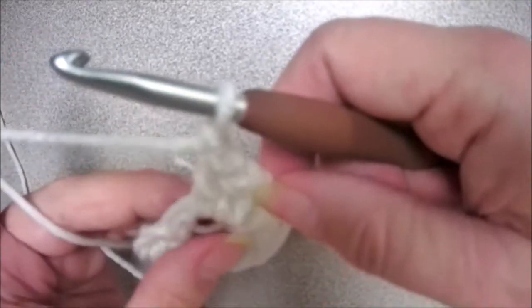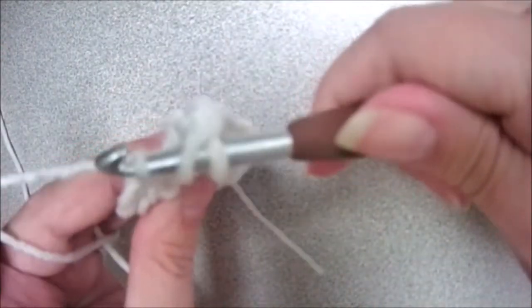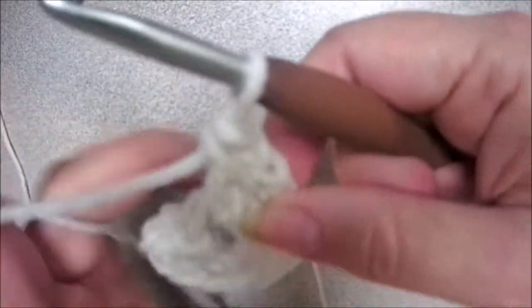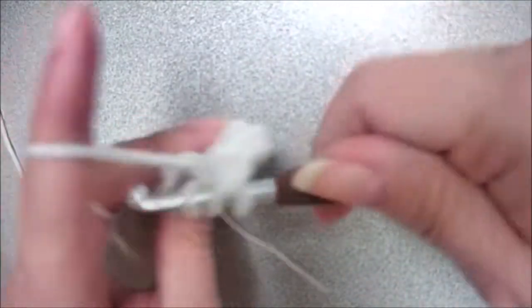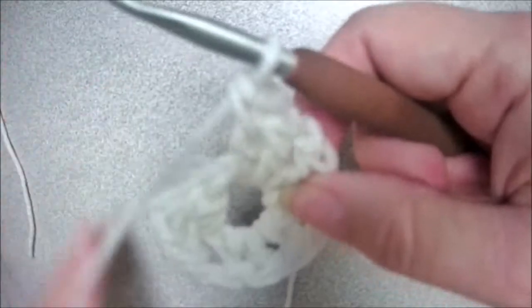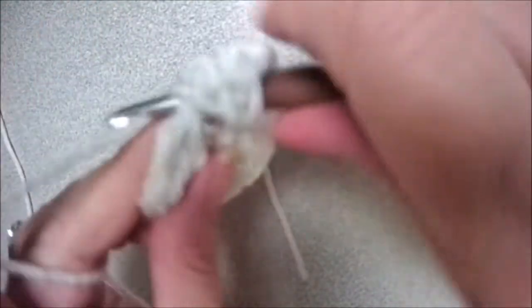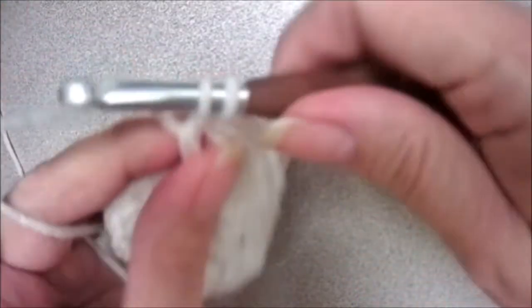You're going to put three more double crochets to the center of that ring. Yarn over, insert your hook, yarn over, pull the loop, yarn over, pull through two, yarn over, pull through two. Two more and one more — same motion: yarn over, insert your hook, yarn over, pull up a loop, yarn over, pull through two, yarn over, pull through two.